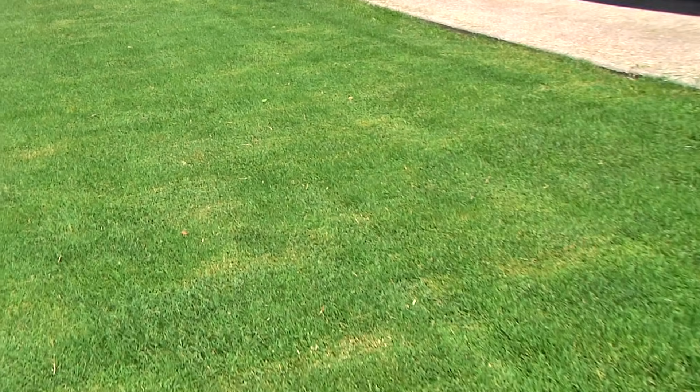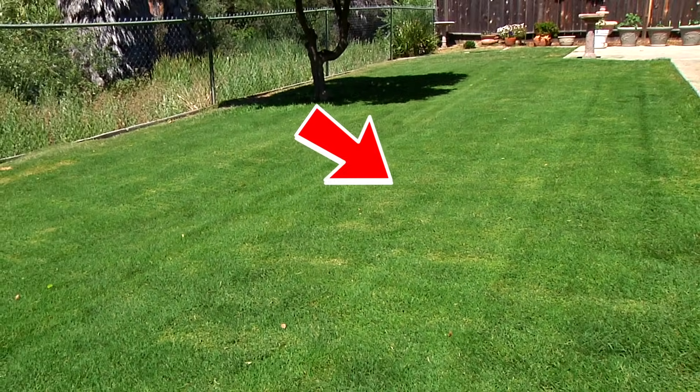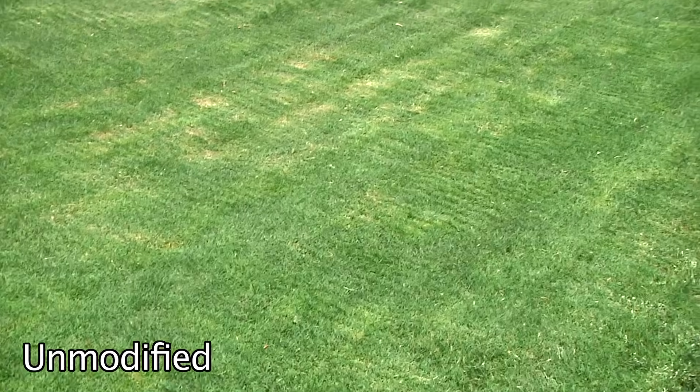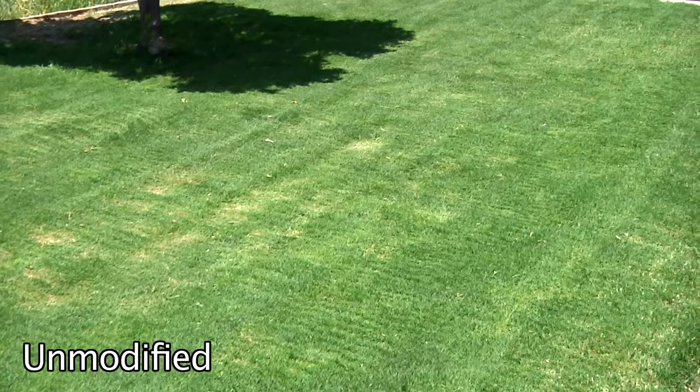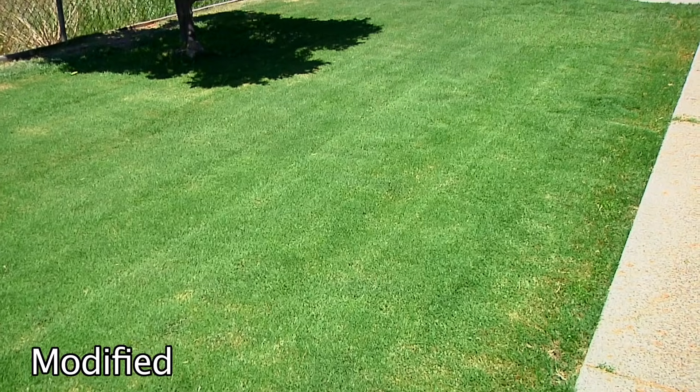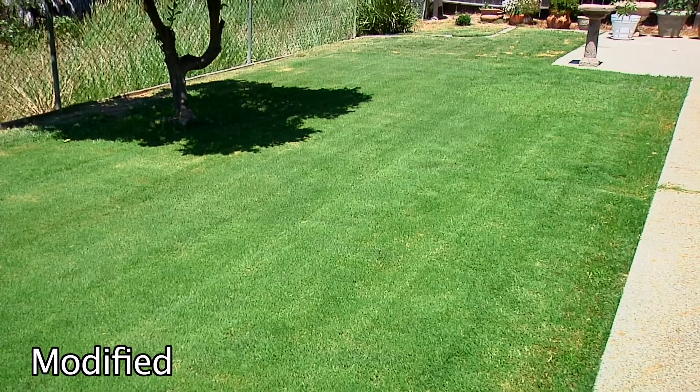Superior performance that is plain to see, and a joy to behold for anyone who really cares about their lawn. Here is the entire lawn mowed with the unmodified Fiskars lawn mower. Here is the entire lawn mowed with the modified Fiskars lawn mower.